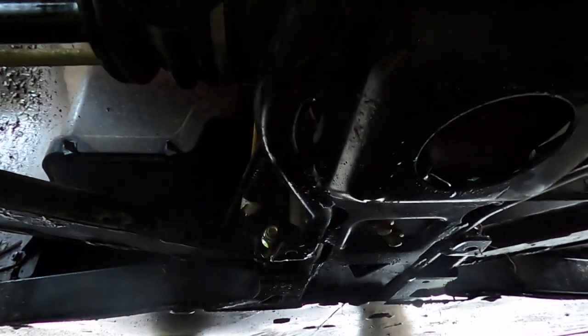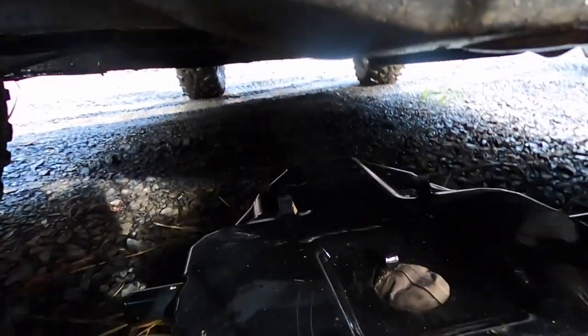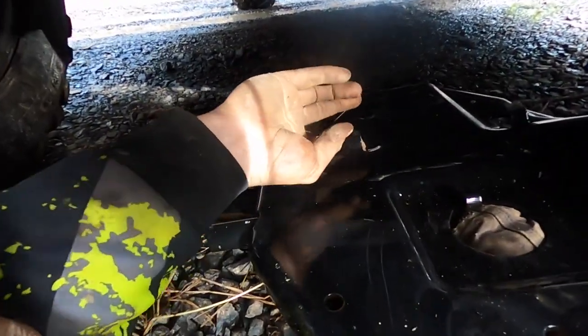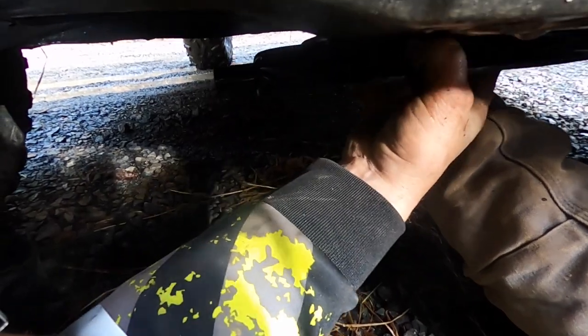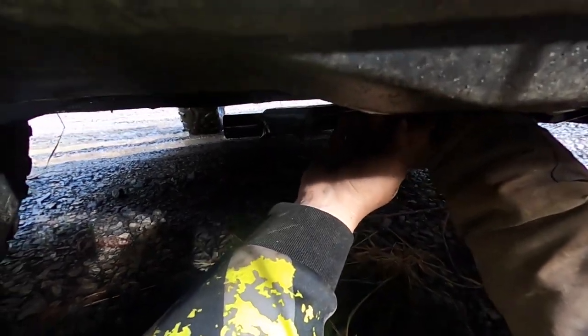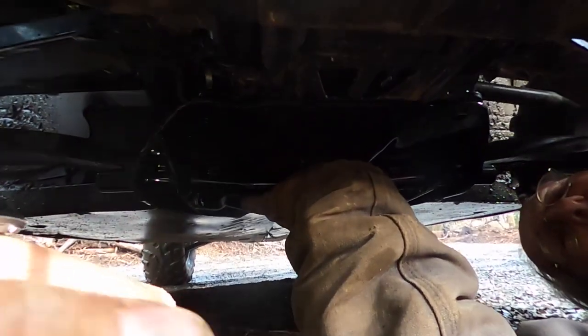It just drops right in place. It's got these two little clips right here — grandpa has his finger in one, no wonder he couldn't get it. Slide it back — yep, that's it. This is the most involved part of the whole operation, and it's really not that involved at all.